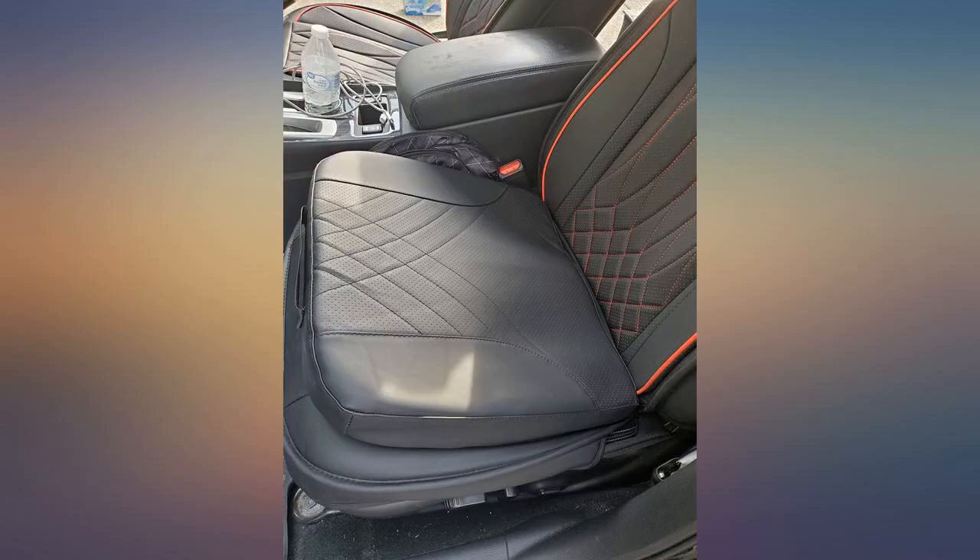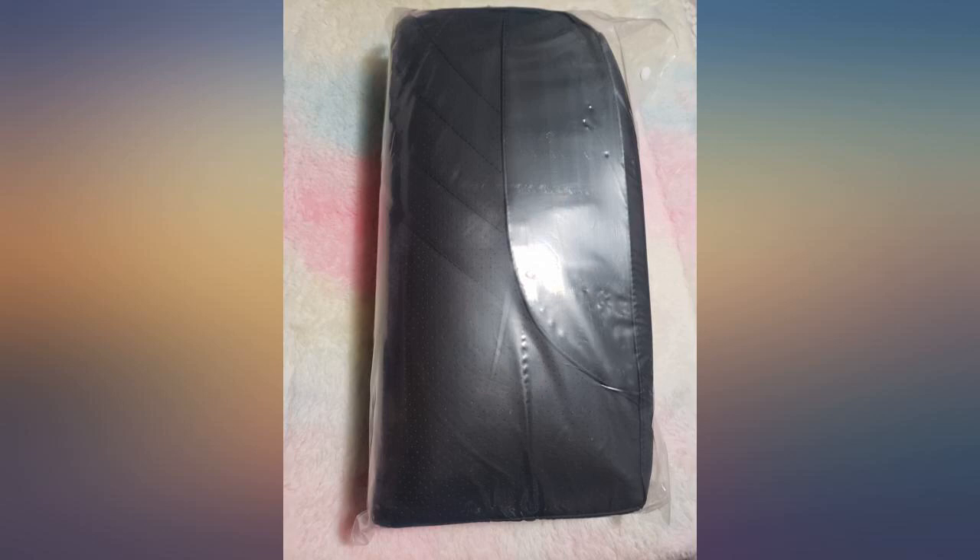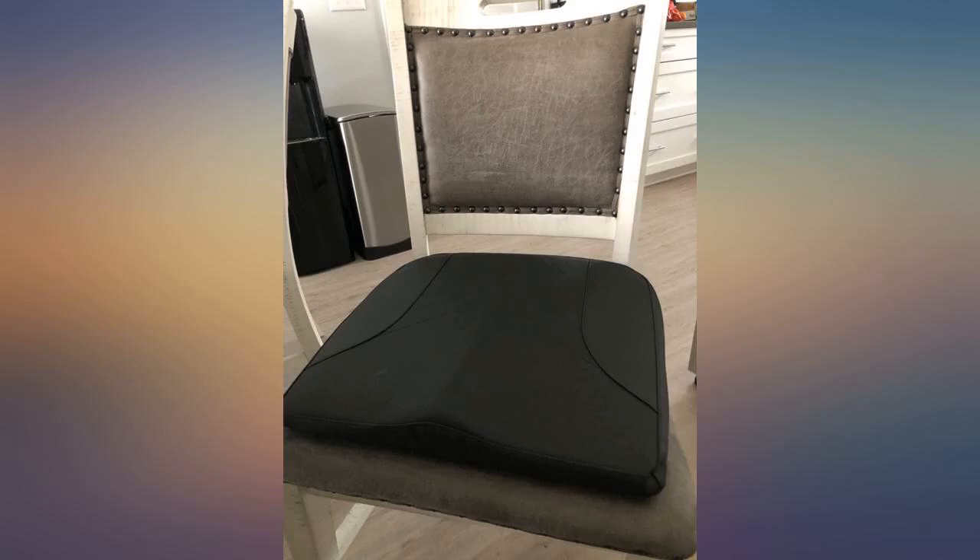I recommend it for anyone needing extra cushioning in their car. It will make you taller in your seat, so keep in mind that you'll want to have head clearance if you're a very tall person. You'll also need to adjust your mirrors when you install it.